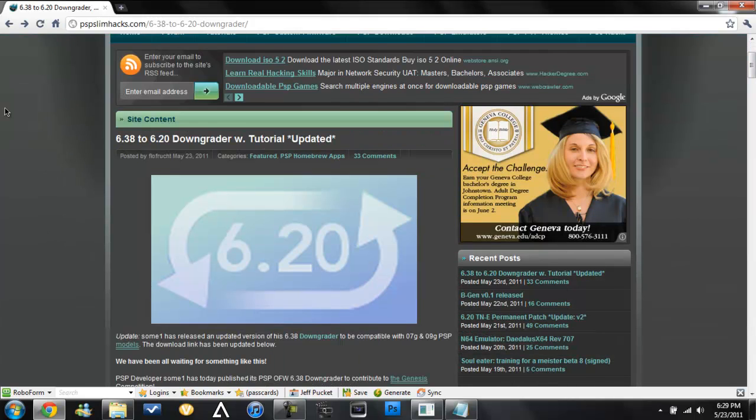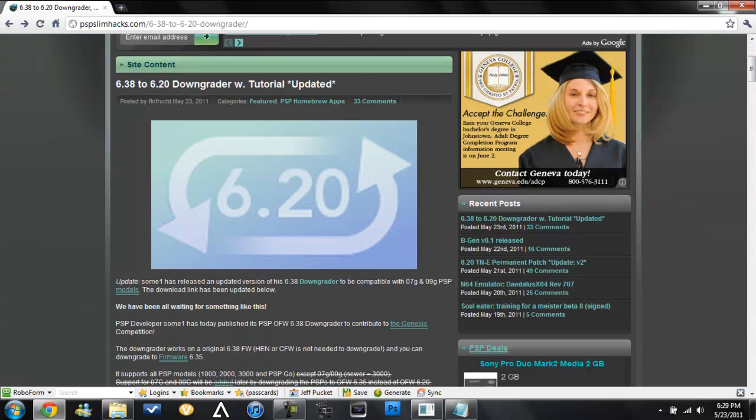With this 6.20 custom firmware we can do almost anything other people can do. We can get PSP2, we can get remote joy, we can get anything. It's pretty much like every — oh my god.